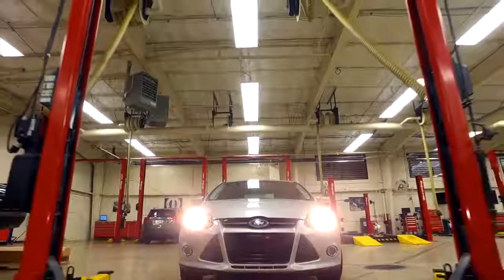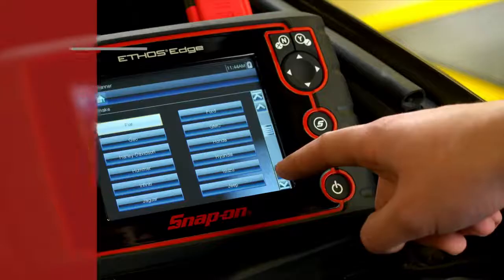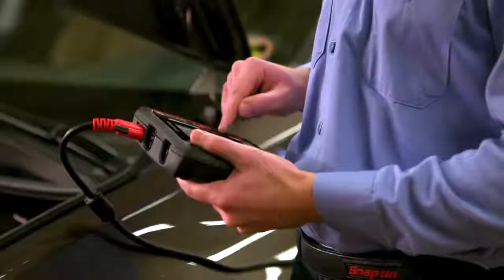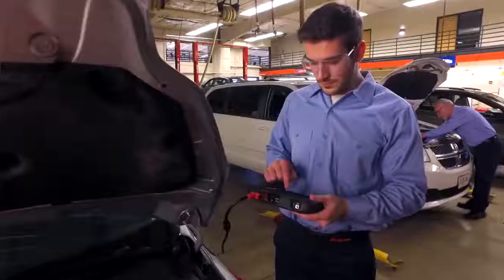Any vehicle that shows up in my bay, I'm ready. With full OEM-specific coverage for 49 domestic, Asian, and European makes. All that is included. I'm fast off the line, with automatic vehicle ID. It reads the VIN, so I don't have to.